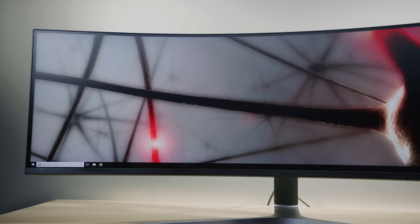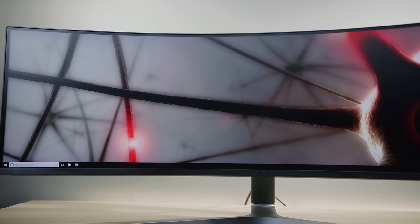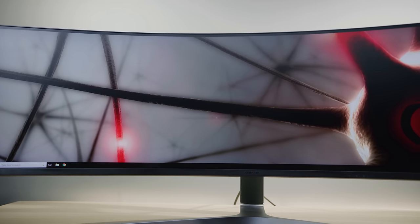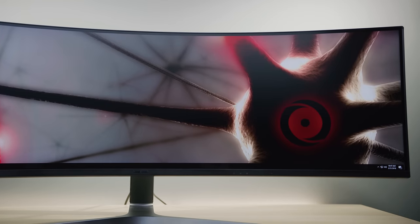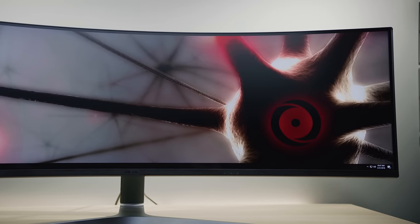With their brand new $1,300–$1,400 49-inch 32-by-9 high refresh rate super ultra-wide gaming monitor. But is this thing totally worth it, or just totally stupid?